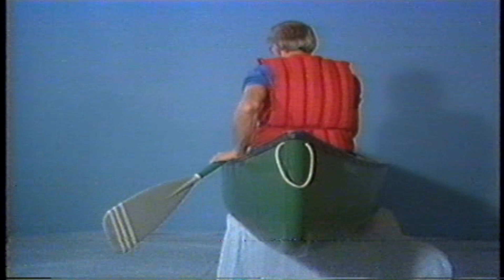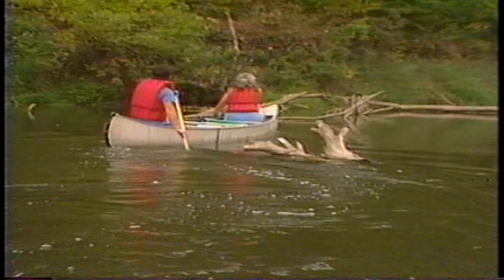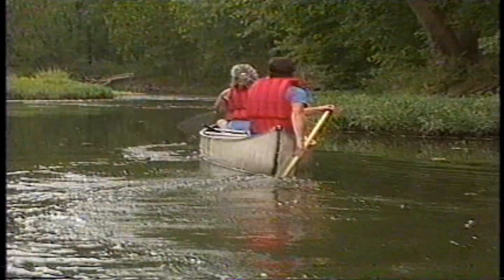There is another means of turning that most manuals don't mention, but most of us use it now and then. It's called the stern rudder, and it's not really a stroke. Rudder on the right side and you'll turn to the right; rudder on the left, turn left. Increase the angle of the blade, and you'll increase the angle of the turn. For the stern rudder to work, you have to be going faster than the current — if you're not, nothing will happen. The stern rudder is seldom taught because it is inefficient — using it is like putting on the brakes. Still, it does work, and it's easy to learn. Use it until you're comfortable with the more efficient steering strokes, then phase it out.